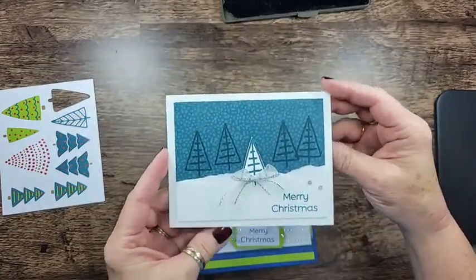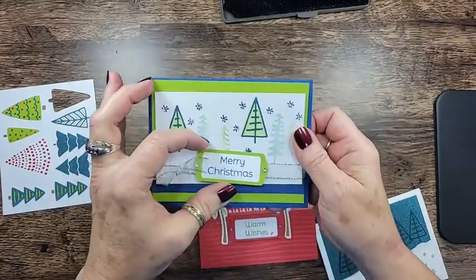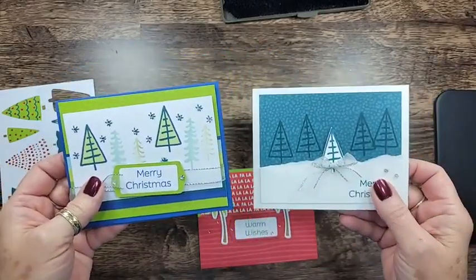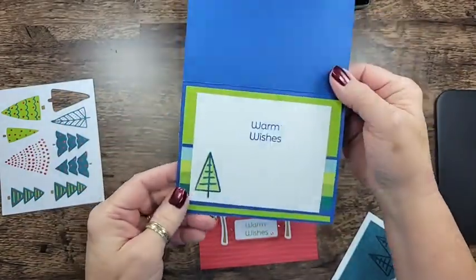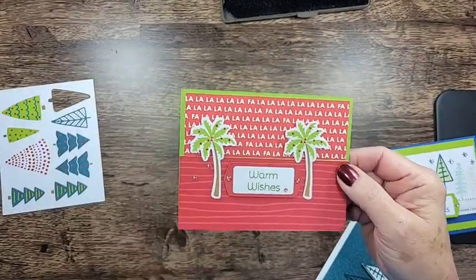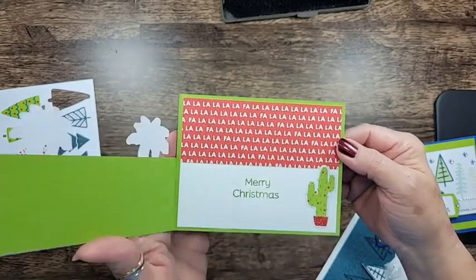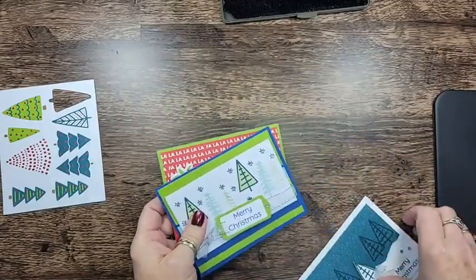Here's the first one. Here is the second one — that poor little tag keeps slipping, I'm going to have to put a mini glue dot on that. I've cut the card bases down and added a piece of Designer Series Paper from the Mary Bold and Bright. And then this one — I think this is my favorite. This card is really good for those that have friends that live in warmer climates. Fun, fun, fun. So let's get started.